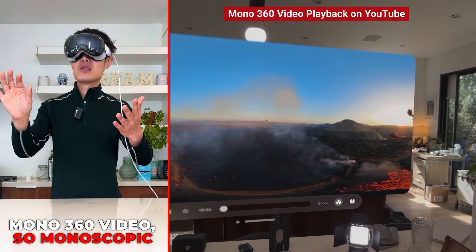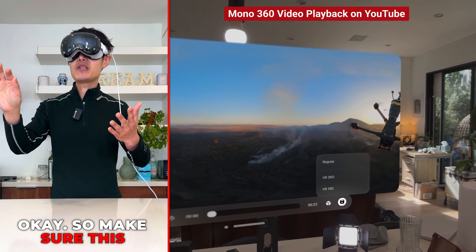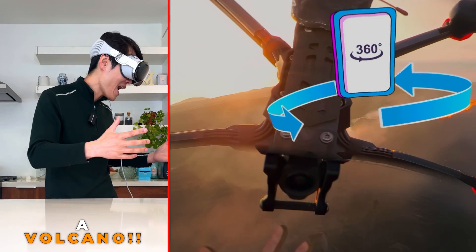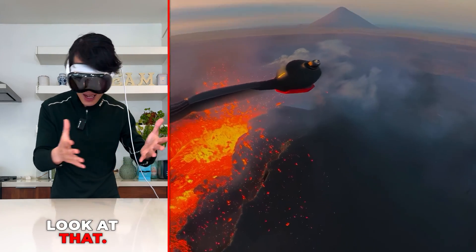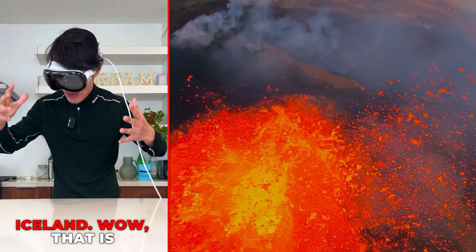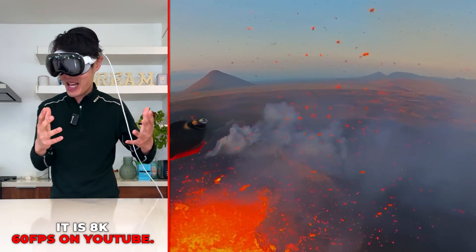Next is a regular monoscopic 360 video — select 'monoscopic' as the correct format. Now we're on top of a volcano. We are on top of an active volcano in Iceland — this is 8K at 60 frames per second on YouTube. That is so cool!